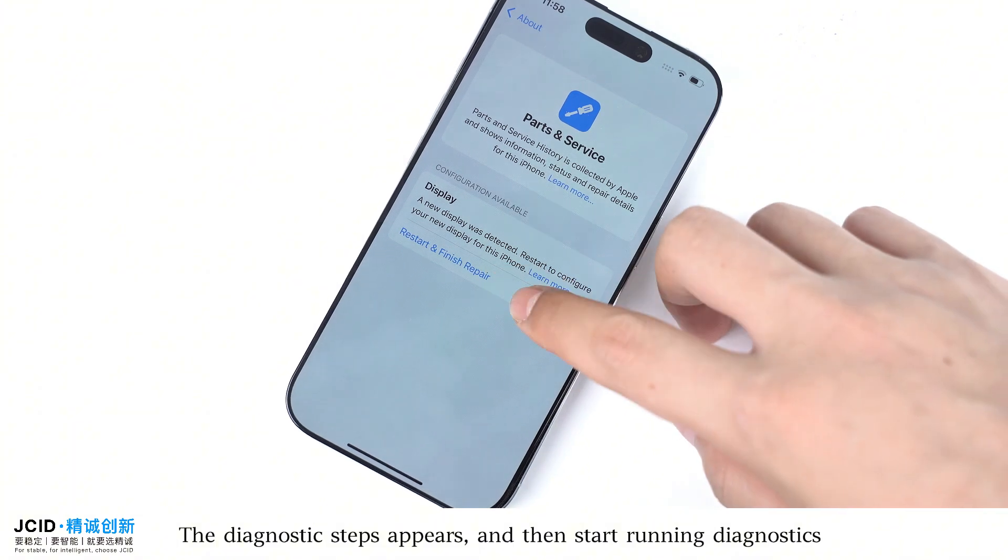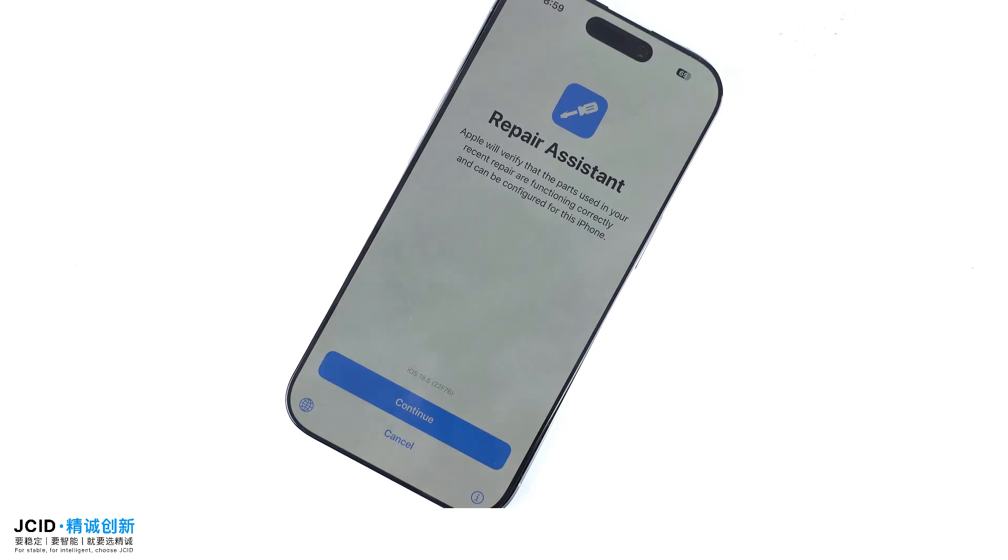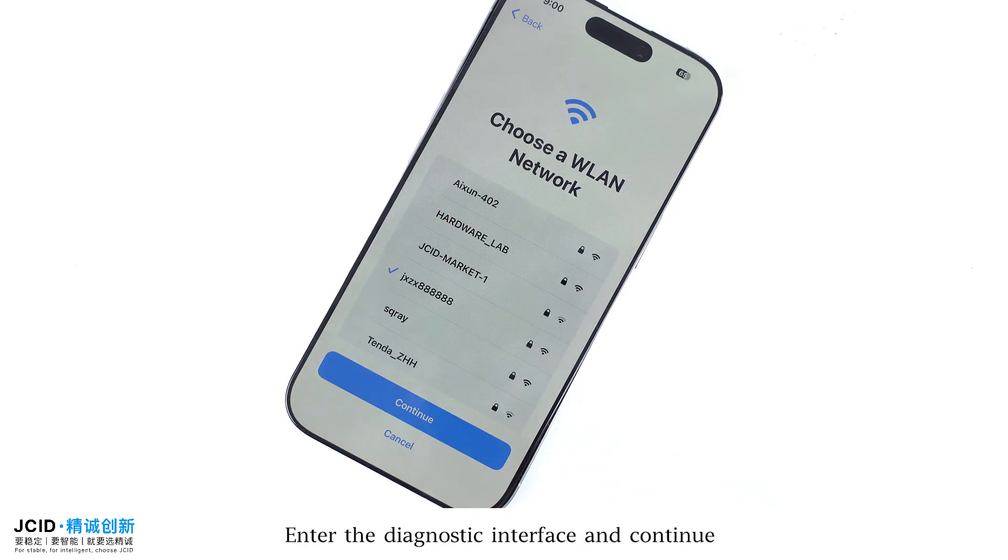The diagnostic steps appear — start running diagnostics. Enter the diagnostic interface and continue.